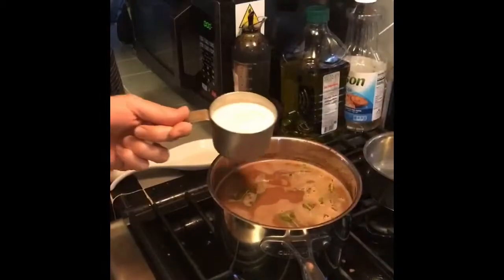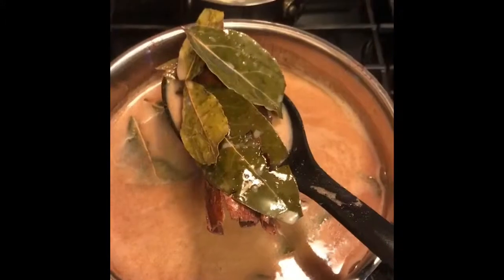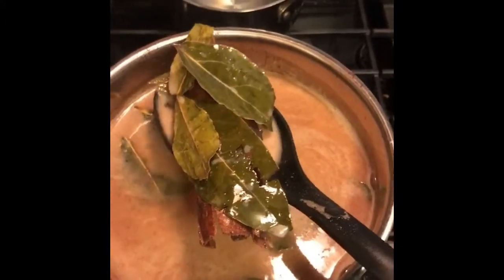We're gonna add 2 cups milk. Yum! That creamy flavor. We also got the bay leaf and the cinnamon stick.